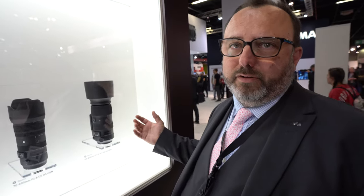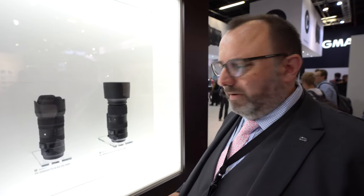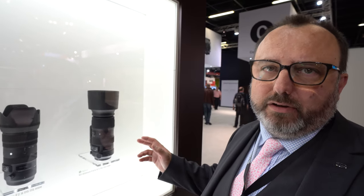So it starts wide and goes all the way through to hyper-telephoto — 60 to 600 — so people can use it for standard, portrait, and hyper-telephoto in one lens. This is the modern take on the old 50-500 10x zoom concept, but going up to 600mm by starting at 60mm to give that 10x ratio. The UK SRP for the 60-600 is £1,899.